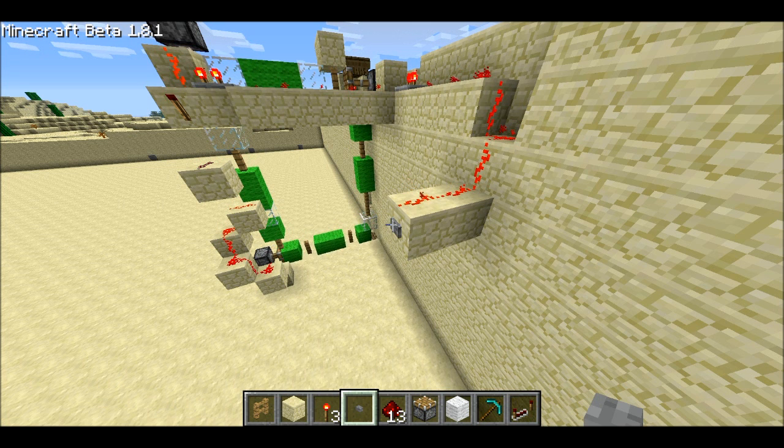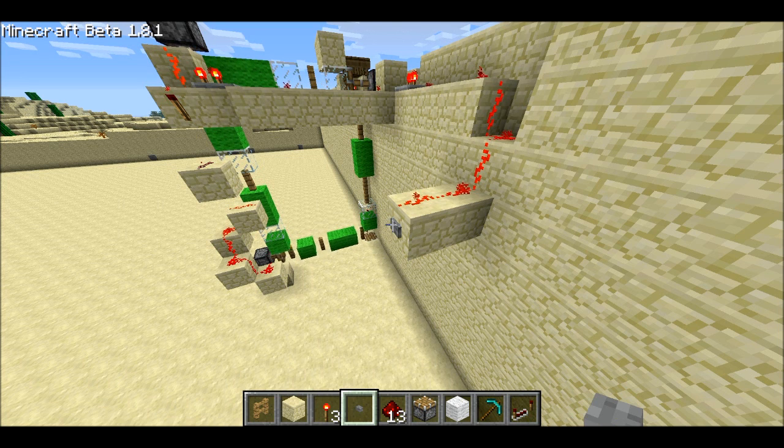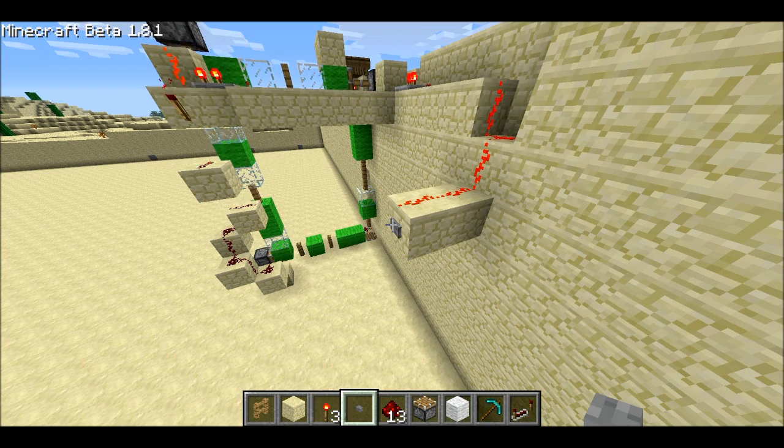If you look in the piston tape, you'll see normal green wool, you'll also see glass. These are pretty normal to have in a piston tape, but I've also added fences as the third state.